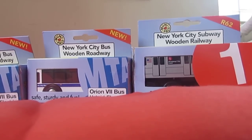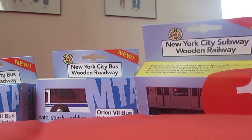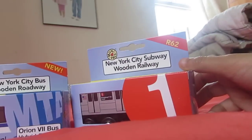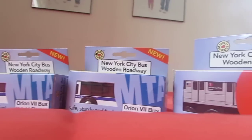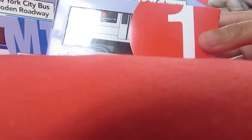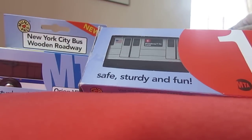Okay, hello folks, this is the new Cedar Films. Today I'm going to show you these boxes that I got, which is the MTA — I got the MTA 1 train.